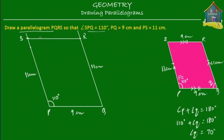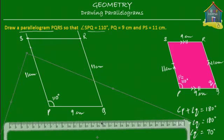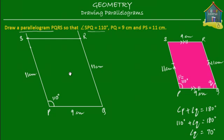Just to make sure, do check that SR is equal to 9 centimeters. We take the ruler one more time, put it on S, and see that SR is equal to 9 centimeters — so there you go. Write that down: this is 9 centimeters.